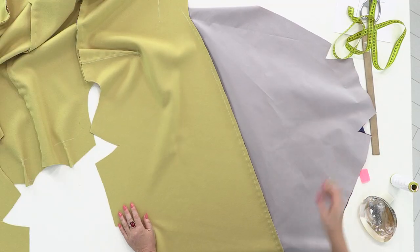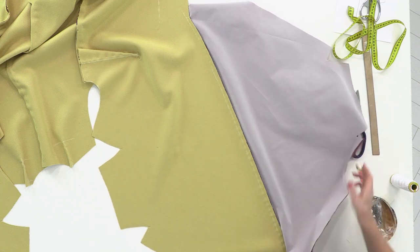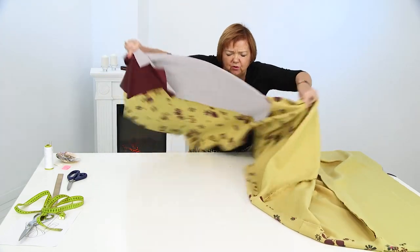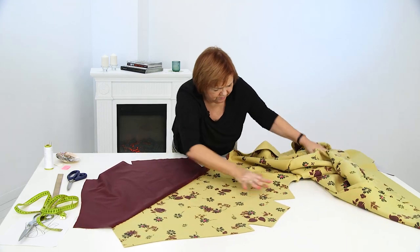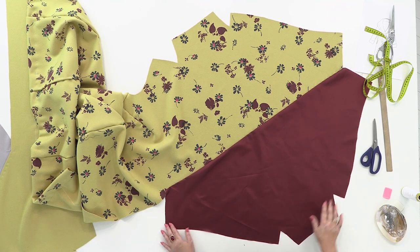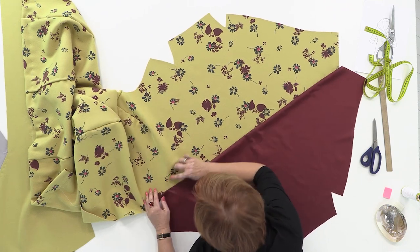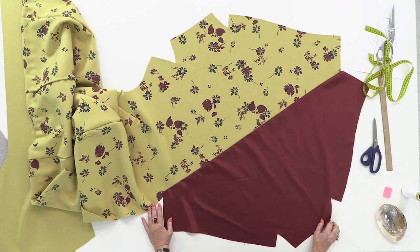I've cut out and sewn the lining — half of the collar here. So I have one side with this piece attached. Let me show you. Each of the sides ends up like this. These two parts are identical, so you have to pay attention now because we're going to assemble them.